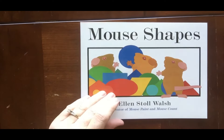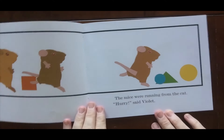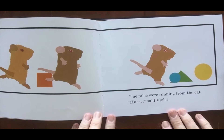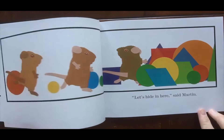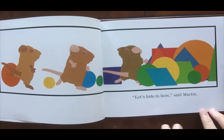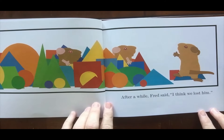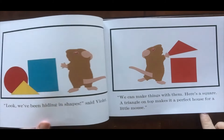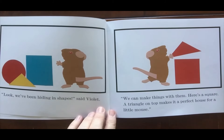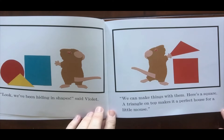Mouse Shapes by Ellen Stoll Walsh. The mice were running from the cat. 'Hurry,' said Violet. 'Let's hide in here,' said Martin. After a while, Fred said, 'I think we lost him. Look, we've been hiding in shapes,' said Violet. 'We can make things with them. Here's a square — a triangle on top makes it a perfect house for a little mouse.'